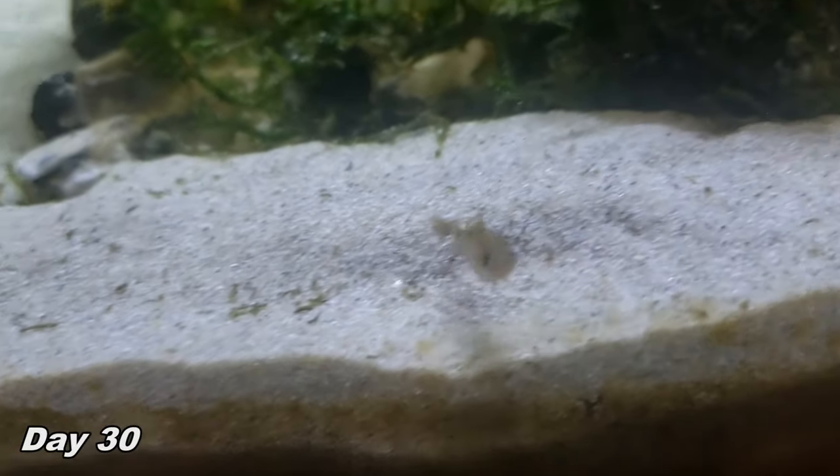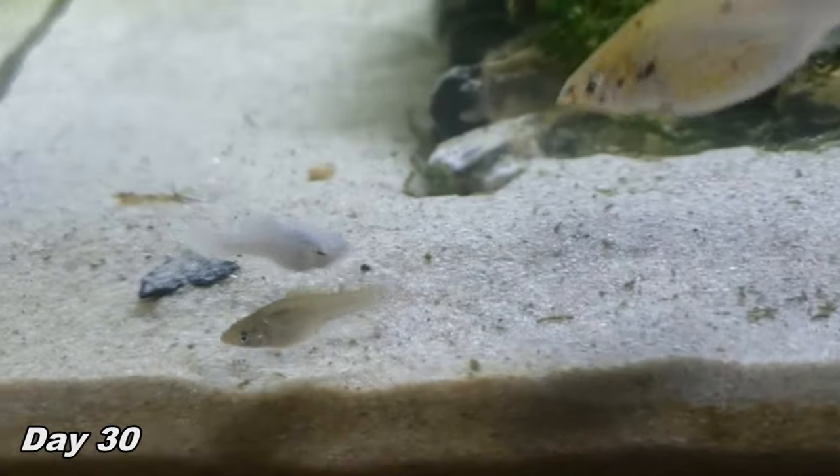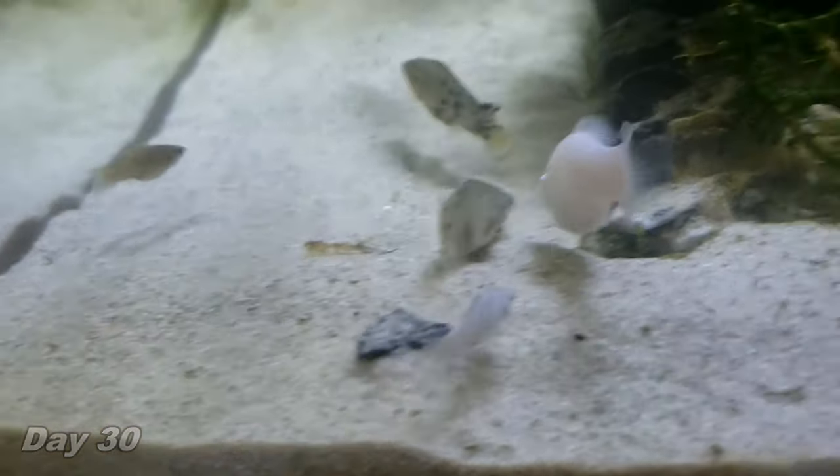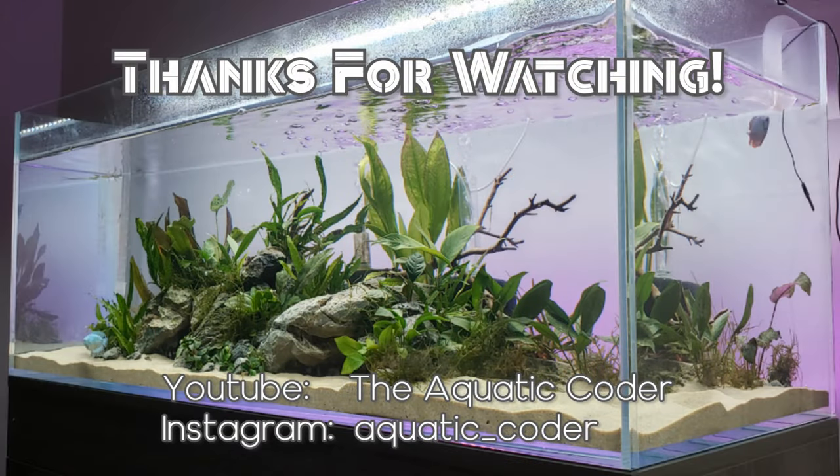This is the mollies on day 30. If you found this video helpful, please give it a quick like so that others can find the video more easily. I also have a video showing a timelapse of growth from day 1 to 6 months if you're interested in checking that out.